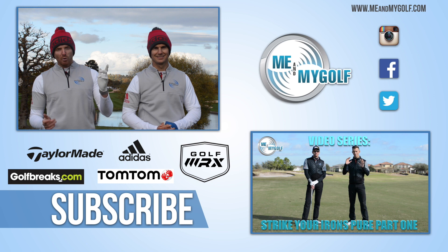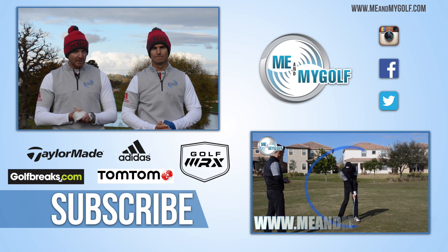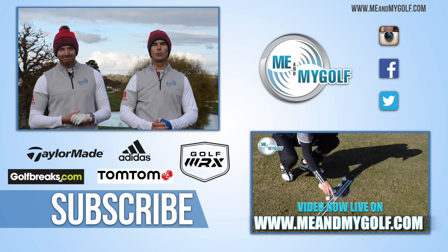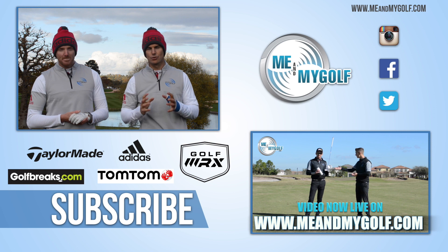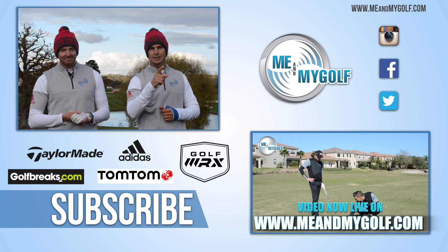Thanks for watching. Hit the subscribe button to see more videos like this every single week, and also follow us on our other social media channels: Snapchat, Facebook, Instagram, and Twitter. If you want to improve your ball striking on your irons, make sure you check out our video series 'Strike Your Irons Pure' — click the link right there, it's definitely going to help you improve those irons.